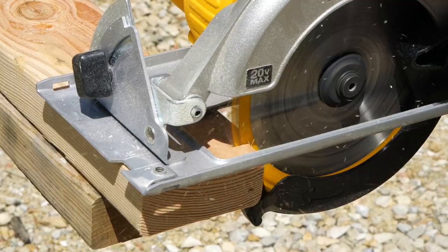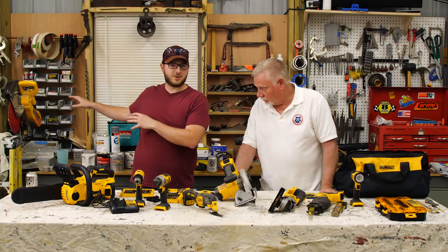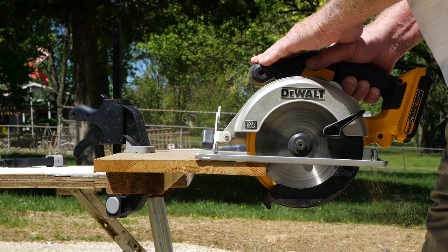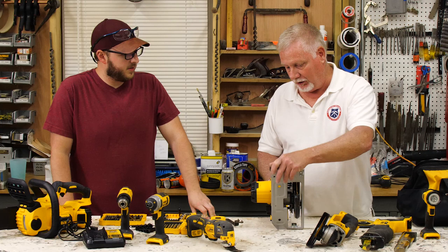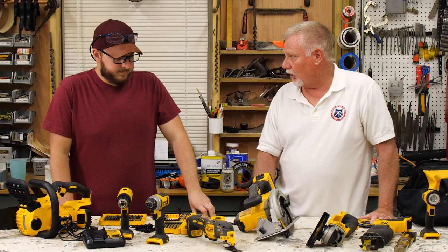Jim is now the new proud owner of this circular saw. We didn't use the circular saw much within our conversion process because Jim has the larger miter saw and we used a table saw. So this little guy didn't get used much. The only time I used it was when I picked up that Trex composite deck boarding — those come in 12-foot pieces and I had to fit them into my hybrid, so I just cut all of that wood in half on the spot. You can tilt the table and it has a depth control.